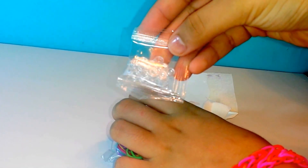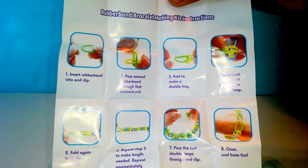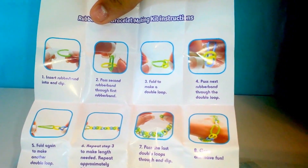I'm going to open this pack and see what's inside. Inside we have S-clips, a little booklet — it's a rubber band bracelet making kit with instructions — and it has 8 steps, 1 through 8. In here we also have rubber bands.